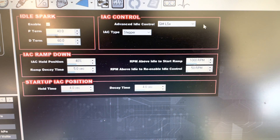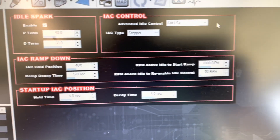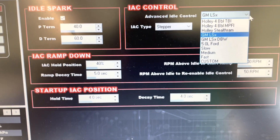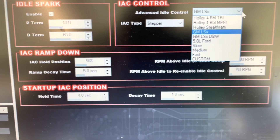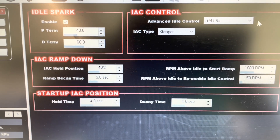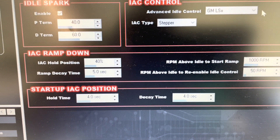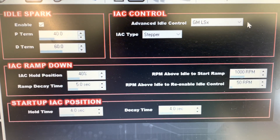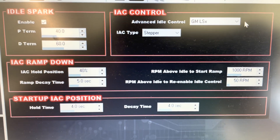For reference, when you go into Holley's software you do have an idle tab. It was my understanding that clicking different drop-downs for your IAC control would just universally work, but unfortunately that's not quite the case as far as the physical wiring goes. I have a GM setup, a 24x engine, and we'll go ahead and start the car so you guys can see what it does, then we're going to swap the pins and see if it fixes anything.